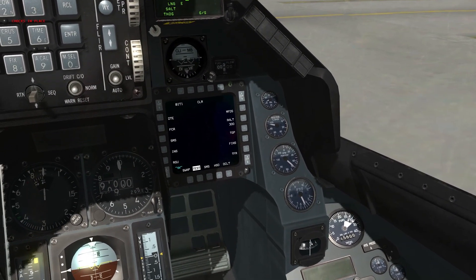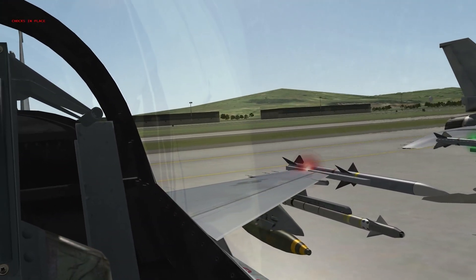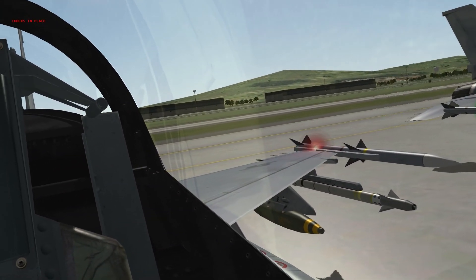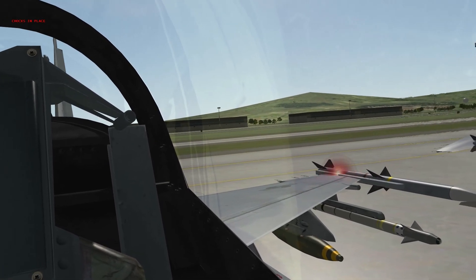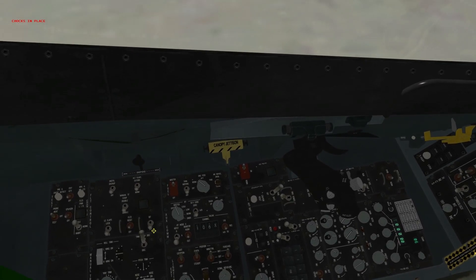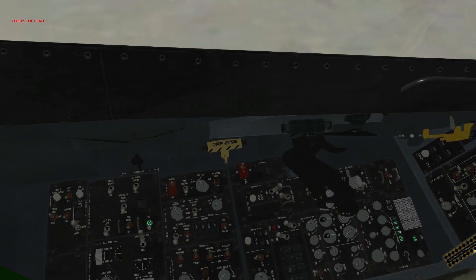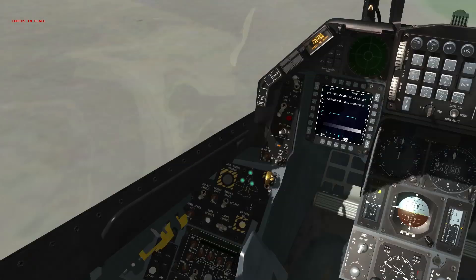Now we're going to cycle our flight controls fully to remove air from the hydraulic system and help warm up the hydraulic fluid. Then look on the flight control panel and run our FLCS BIT — when moved from off to BIT it locks itself in position and the run light comes on. It takes about 45 seconds to run through, so we'll check it after we get a couple other things out of the way.